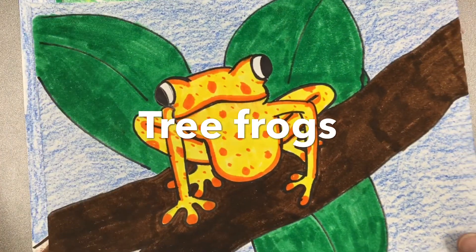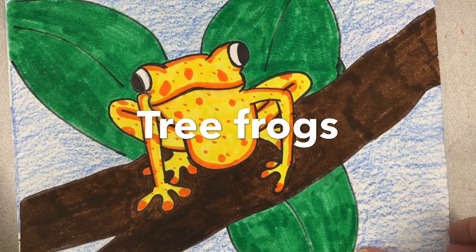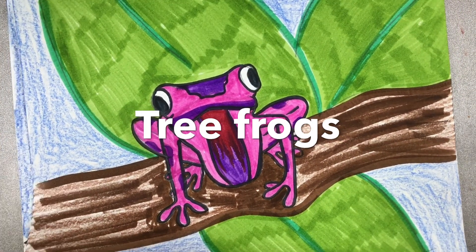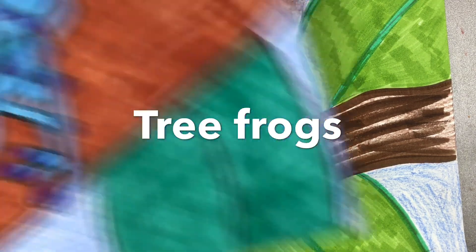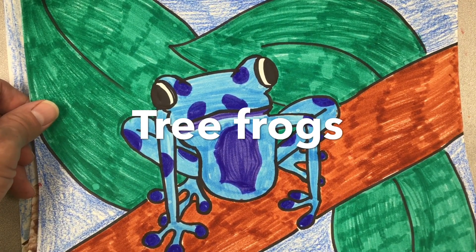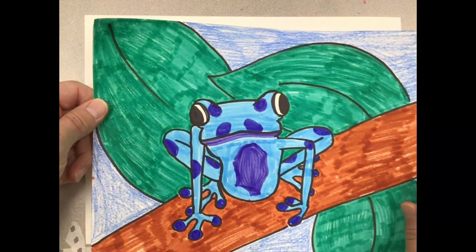Today we're going to talk about tree frogs — not just any tree frogs, but poison dart frogs. They come from the tropics of central and south America, and these tree frogs are brightly colored. The more color they have, the more poisonous they are.